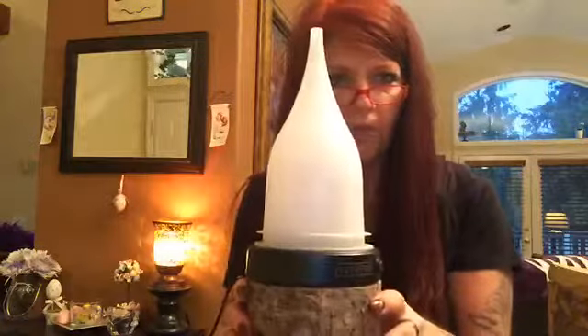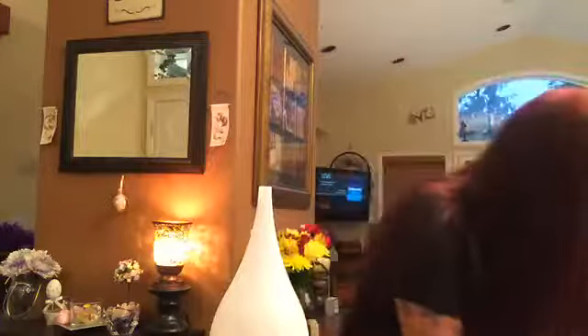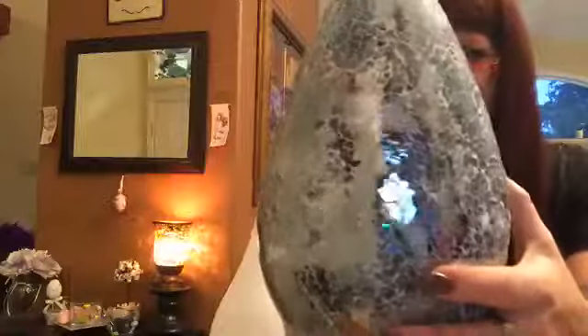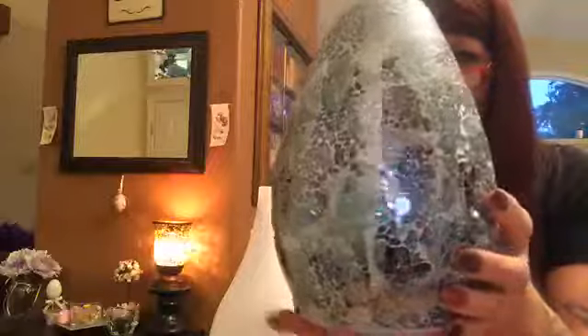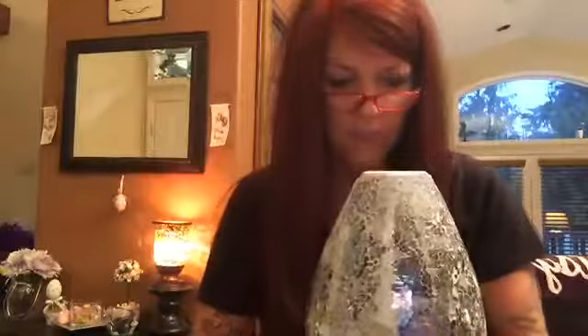Then you're going to put the top on — the base is now ready to go. Now let's unbox this shade. As you can see it's boxed really nicely, with styrofoam in the top and bottom to hold it in place so it doesn't break. It's really nice to keep your box too, so when you want to change out your shades you can put your other shade back in the box. Look at this — this is Awaken! It's really sturdy. It's got blues and greens in it — really, really pretty.